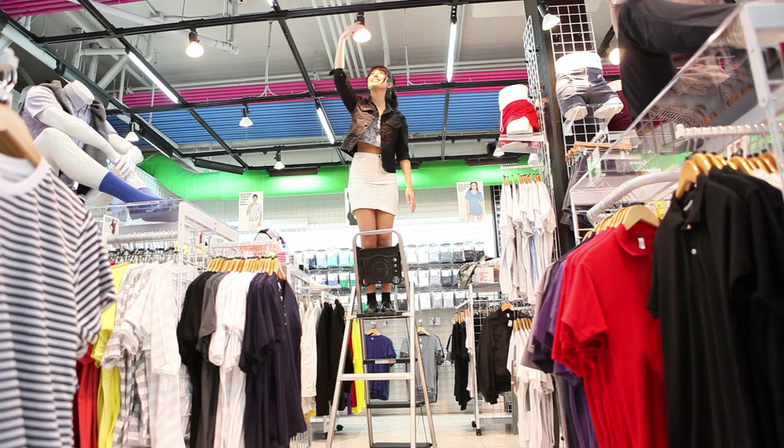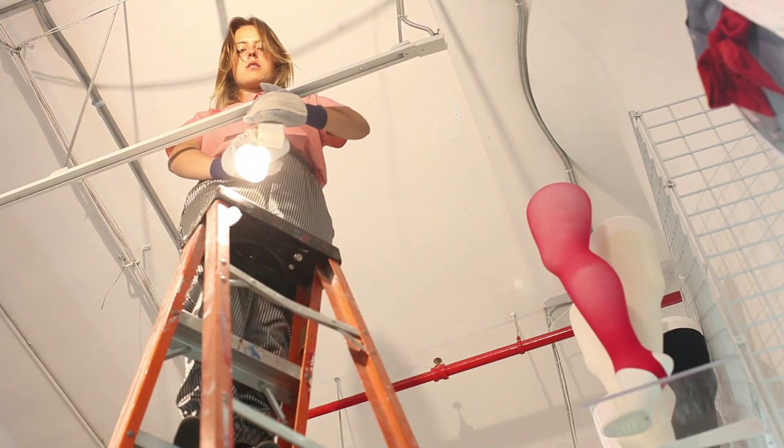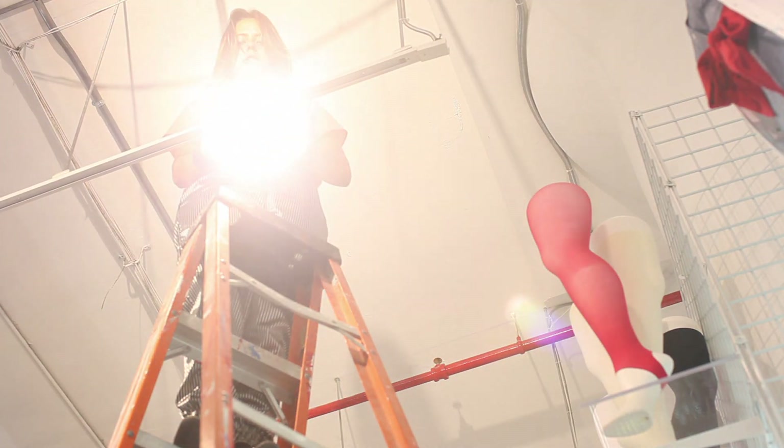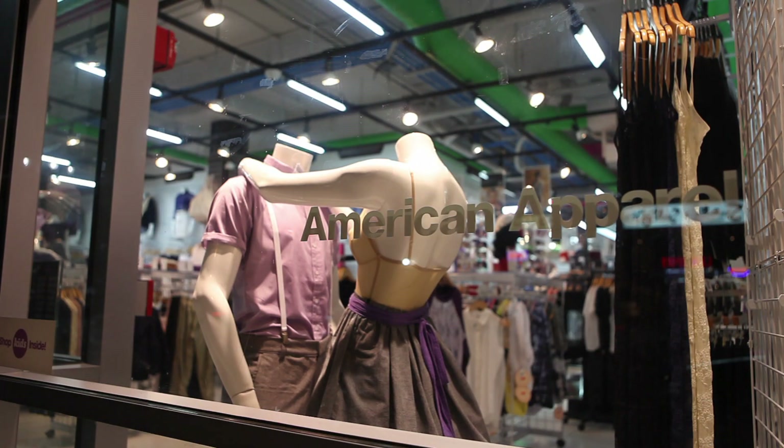Optimizing your store's lighting design should be a simple process. Consider it a creative endeavor. Essentially, you are painting your store with light to make it look as good as possible. If done properly, the results will be apparent both in the look of your store and potentially your sales as well.